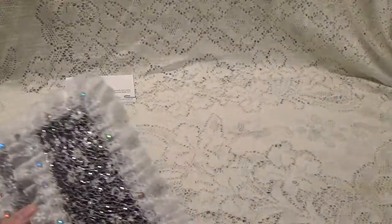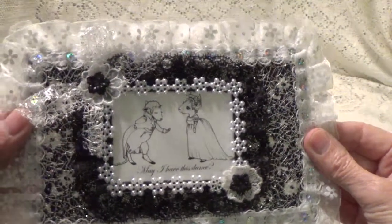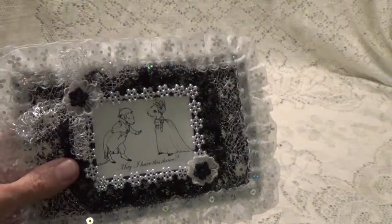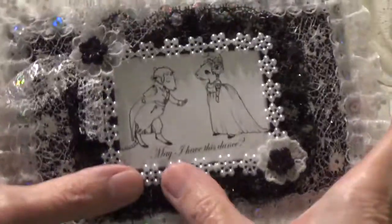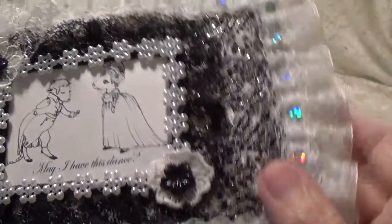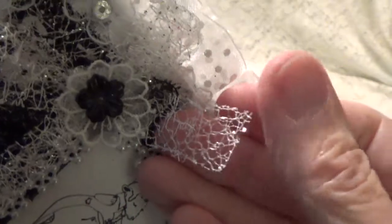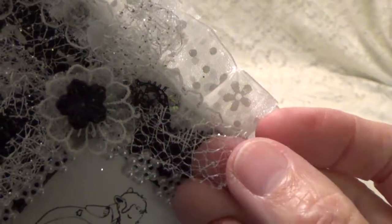Thank you so much. Let me slip that in there real quick — well, maybe I don't want to take a chance. But anyway, thank you so much for this, Sue. This is really, really pretty. She's got this little beaded trim here that's really unique. Some little resin flowers. That must be that mesh material in the background — she made a bow out of it.